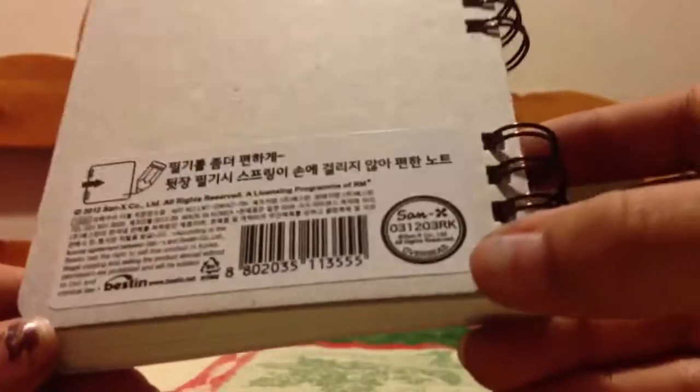It has a little Rilakkuma stampy thing right there and this is never used — I never used this before.